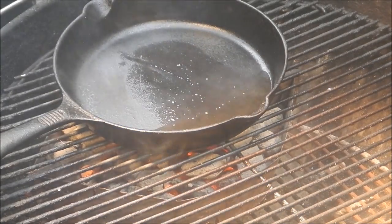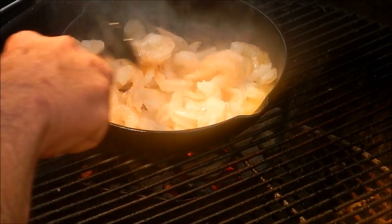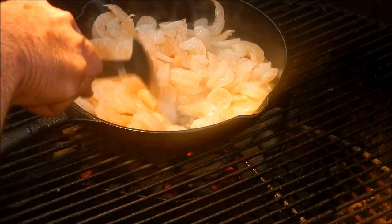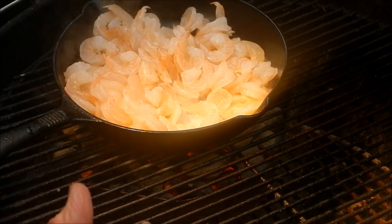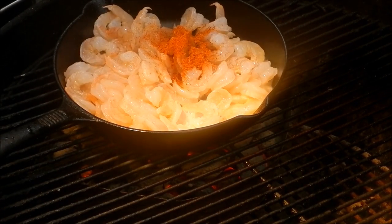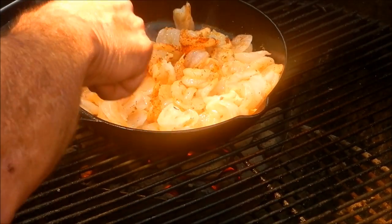I've got about a pound and a half of medium shrimp, going to throw them in there. We're going to put some Paul Prudhomme's Seafood Magic on there — about a tablespoon of that. We're not going to cook these shrimp all the way through; we're just going to sear them a little bit and get some of that seafood magic spread out on them.